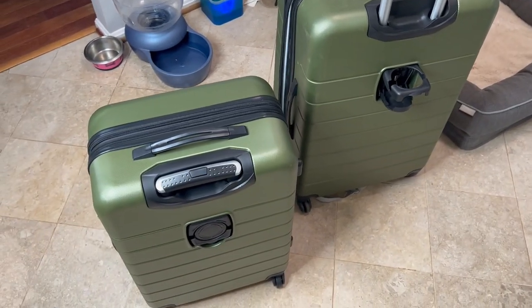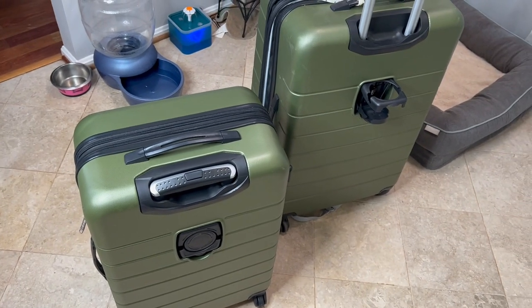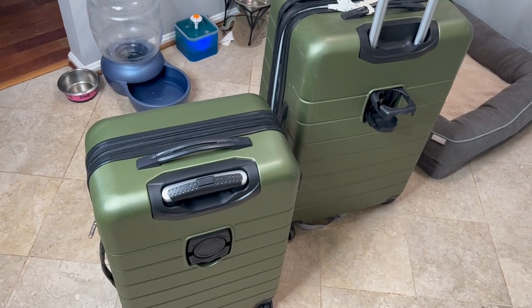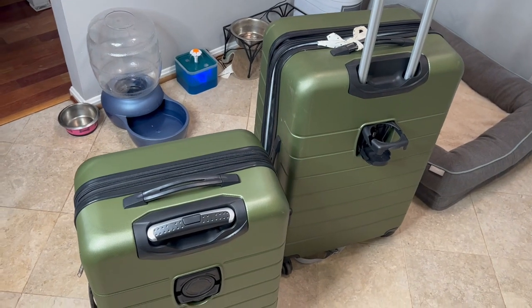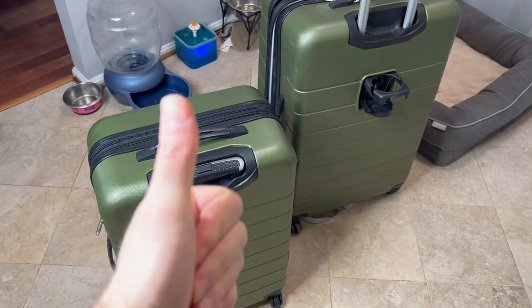Highly recommend these suitcases — they're awesome. We took them to Hawaii this past Christmas and they were amazing. Fit overhead real well, nice and easy to carry around. Highly, highly recommend.